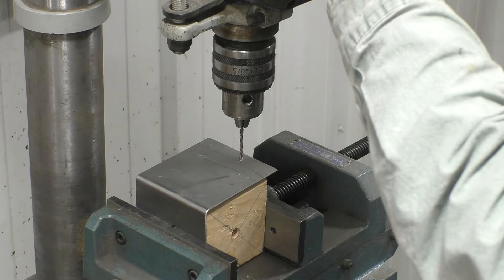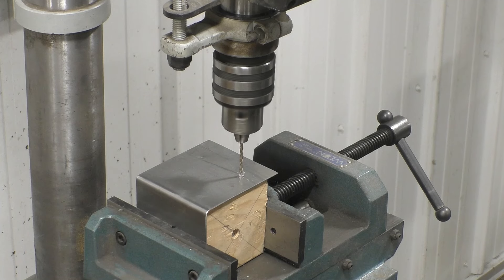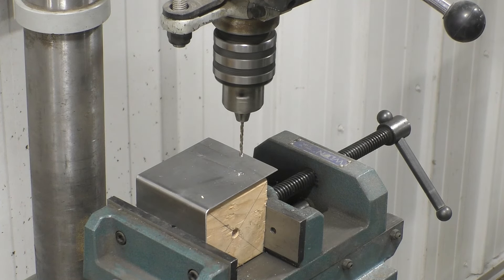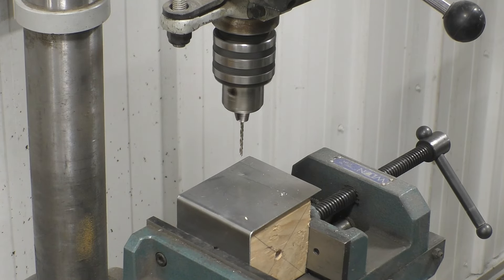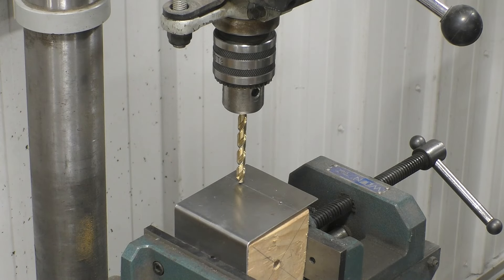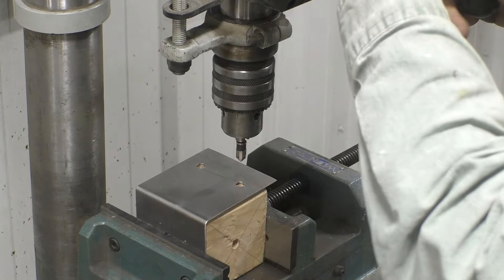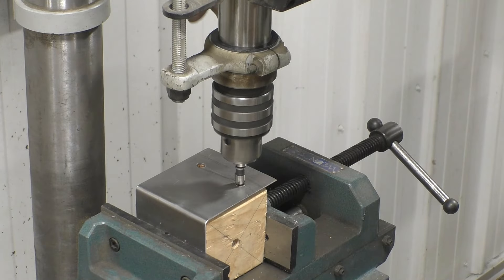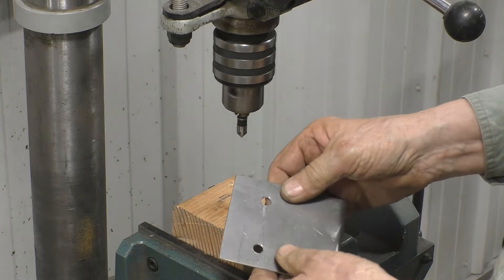We're going to have to drill some holes for those bolts to go through — we'll obviously need something bigger than that. So we'll drill it up to probably a 5/16 inch bolt. We're going to drill a 21/64 inch hole so our 5/16 inch bolt will pass through. And we'll put a little bevel on our edge — that just finishes off the hole real nice.